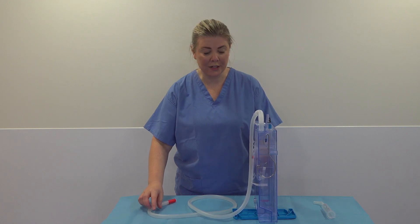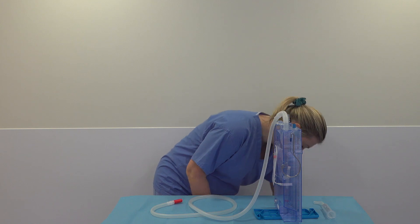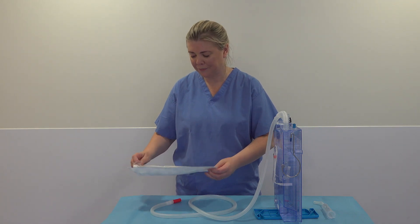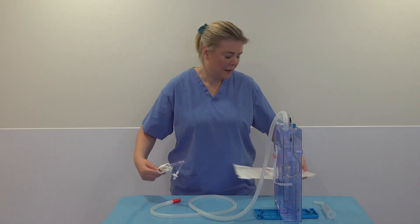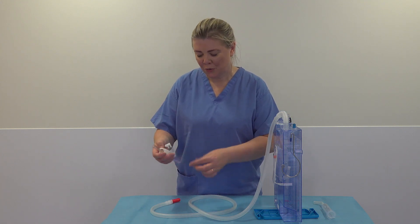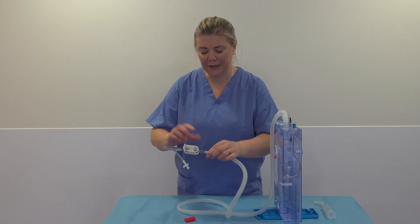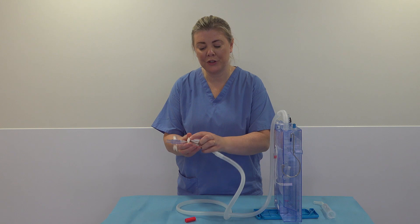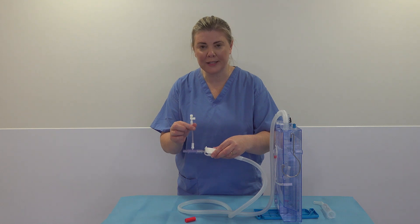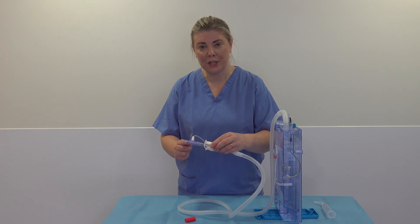We need to add another connector called the SAL connector, which comes in packaging like this. You open it up and remove your SAL connector. It has a spigoted end for your underwater seal drain which you pop in here, a clamp you can put on, and a sampling port so you can remove fluid from the chest and send that off.